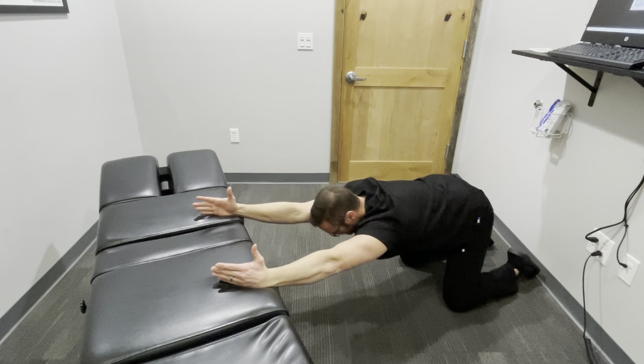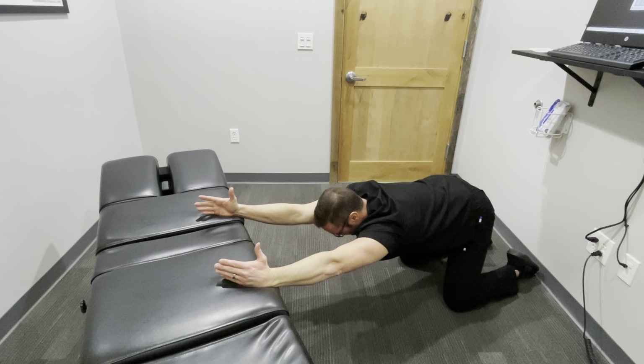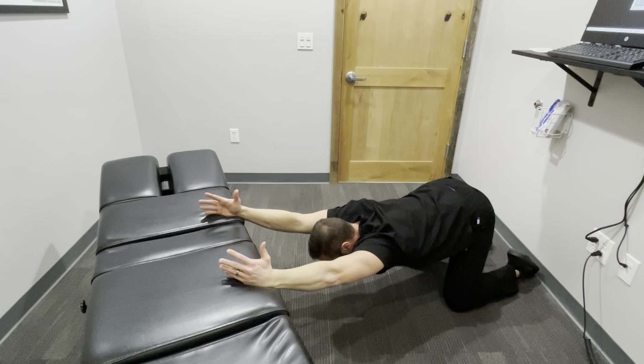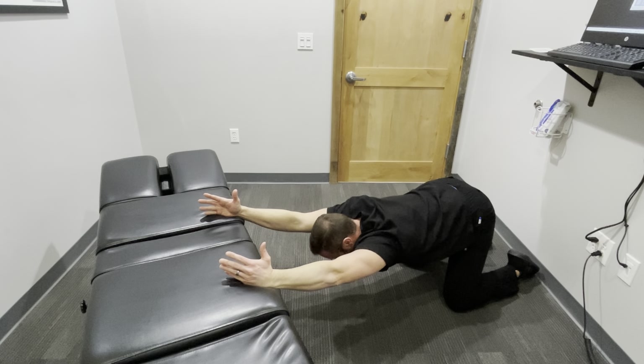Start by taking a big deep breath and upon exhalation bring your chest towards the floor while bringing your bottom towards the wall and ultimately toward the ceiling to add stretch into your shoulder region.